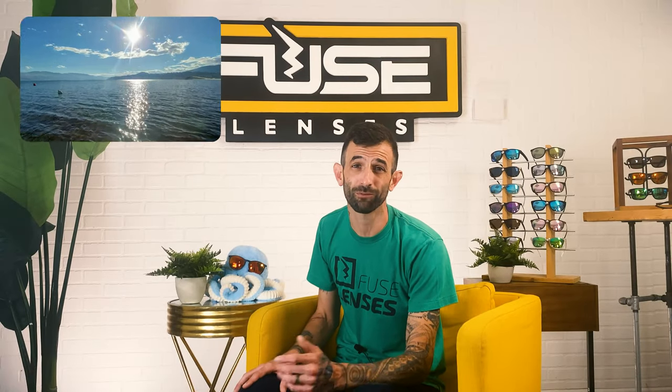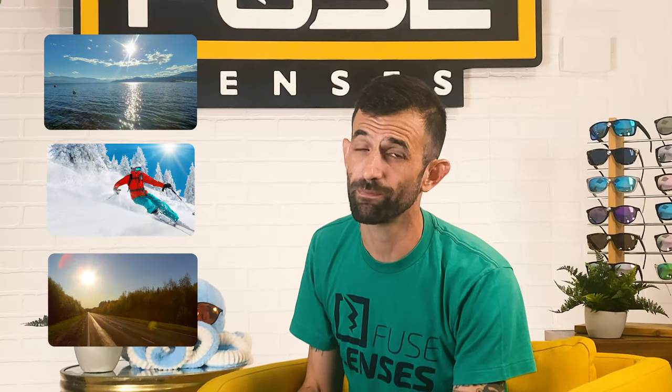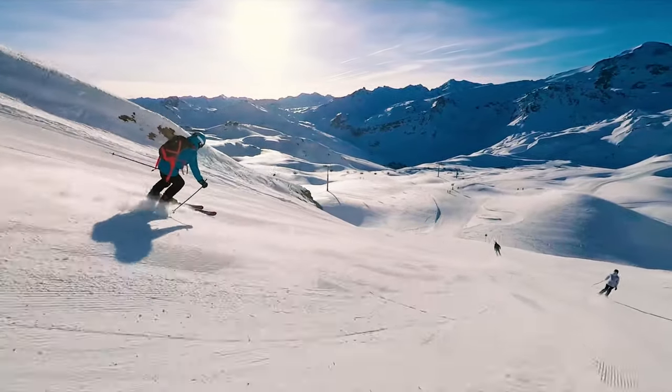For how great the sun is, its light can cause some serious vision problems for us. When sunlight reflects off of water, snow, or roads, it can create glare, which not only is annoying but can be dangerous for you and your eyes. Glare on roads can cause car accidents, and when skiing, the glare off of the snow can blind you and even sunburn your eyes. It's also been shown that long-term exposure can cause cataracts.